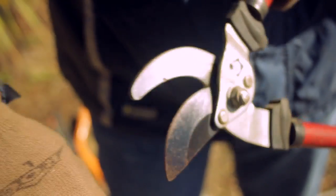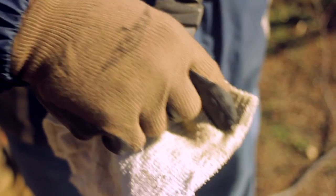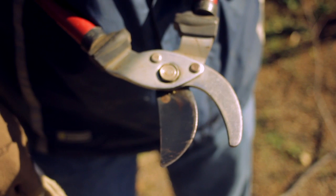To prevent the spread of disease from one plant to another, be sure to clean loppers when moving from plant to plant, especially if working with a diseased plant or disease-prone species.